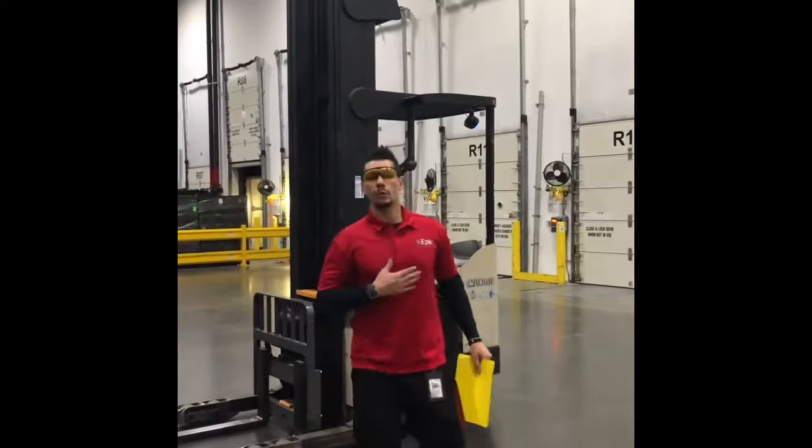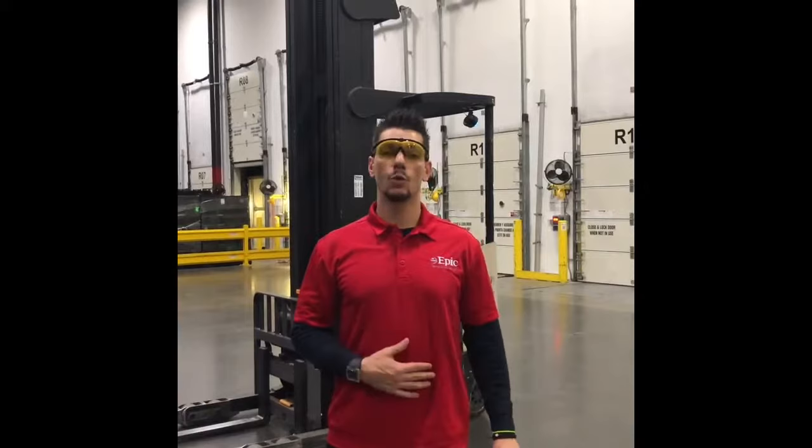Hi everyone, my name is Mario Loris. I am working with Epic Personnel Partners. I'm their safety coordinator and today I'm going to teach you guys about the reach truck.